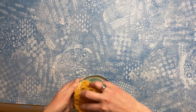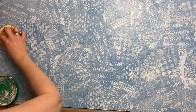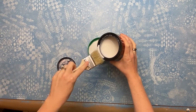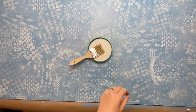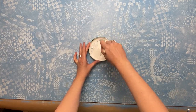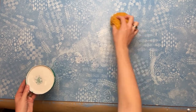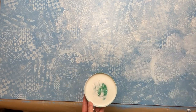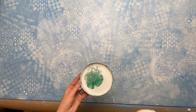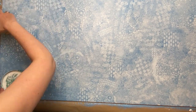A little heavier in some places, a little bit lighter in others. This glaze will actually dry a little bit more transparent than it looks when it's wet. I went in and did a second coat — same thing, one part paint to eight parts glaze — a little heavier in some places, a little lighter in others, just creating that kind of cloudy sky texture.